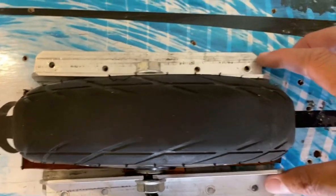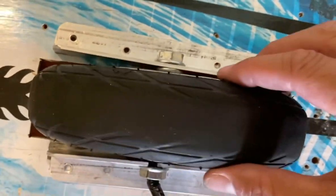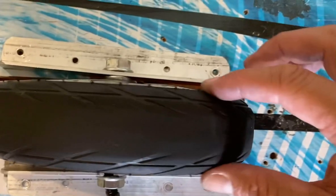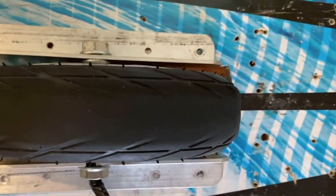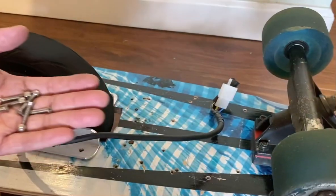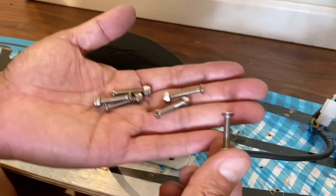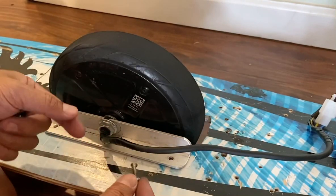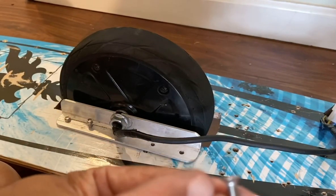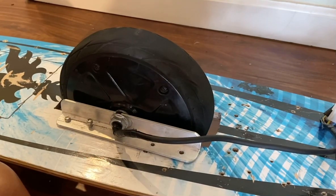Once it's centered on the board with proper clearance and not rubbing, drill your holes and put in the bolts and nuts to secure it. I'm using stainless steel screws and bolts. Make sure the bolt is tapered so it sits flush on the underside or top part of the board.